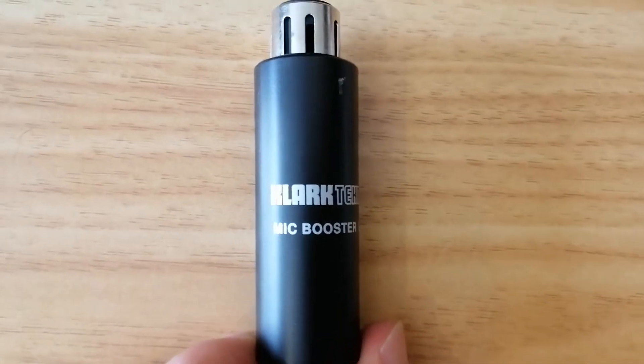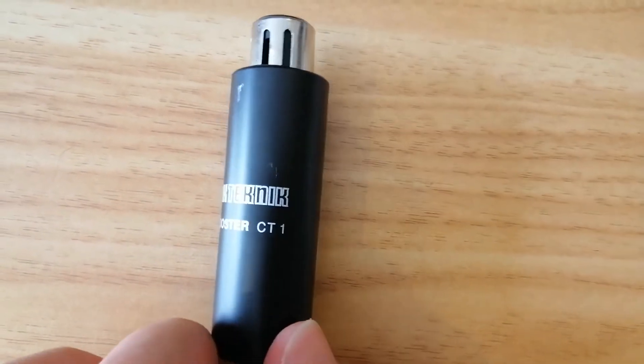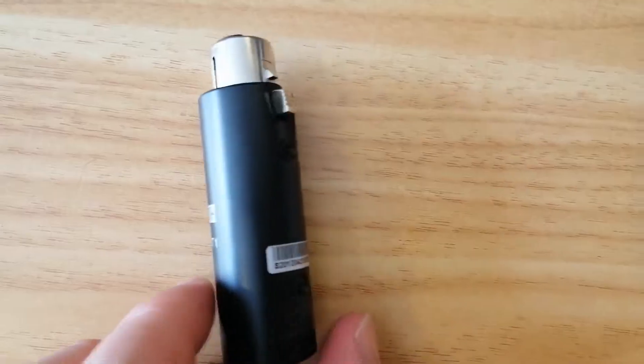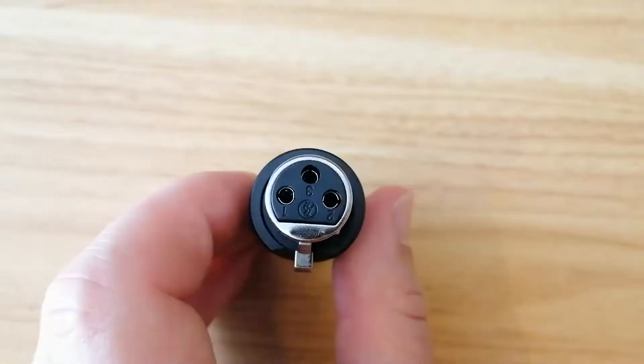The CT1 is a simple device which adds 25 decibels of gain to your dynamic microphone. You plug one end into your microphone directly and the other into the cable that runs to your preamp. The CT1 is powered by Phantom Power, so setup is about as simple as it can be.